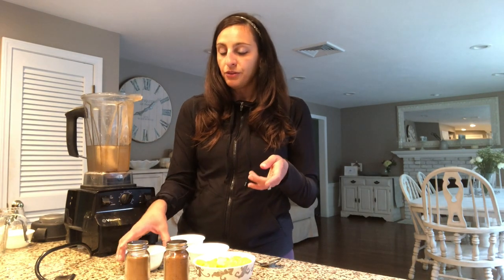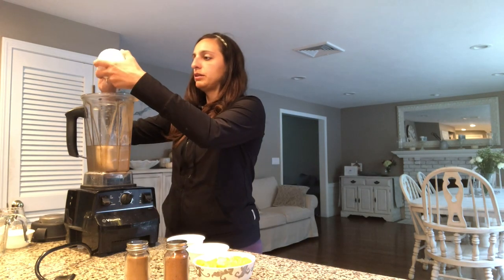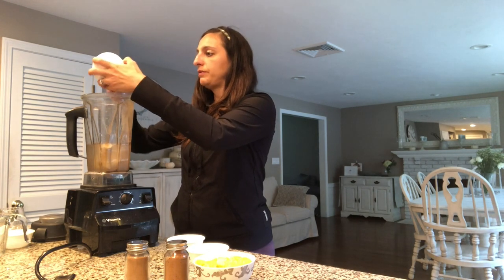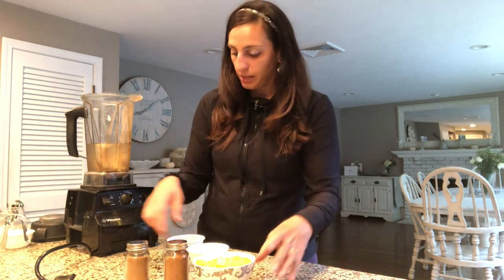Another thing I use to make it a little thicker, and it's also just nice and healthy, is plain yogurt. I put a third of a cup of plain yogurt in.